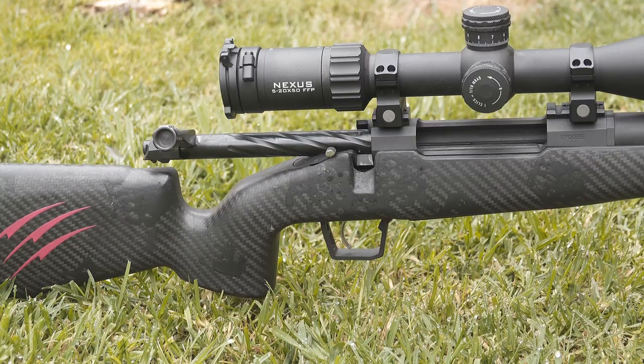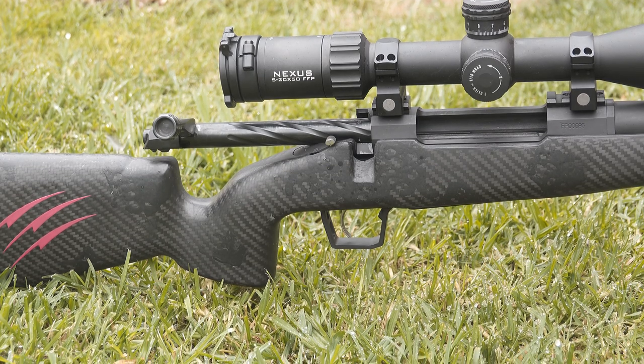Next pro is the trigger. They've fitted a Bix and Andy Dakota that goes from one to three pounds — it's adjustable with a simple little screw underneath. For a factory rifle, especially out of the States where Yankee rifles tend to be really heavy from factory, this thing was already just awesome.